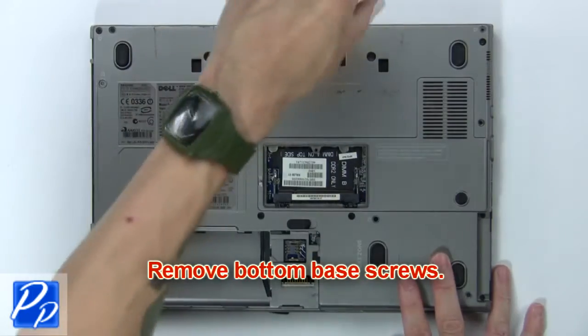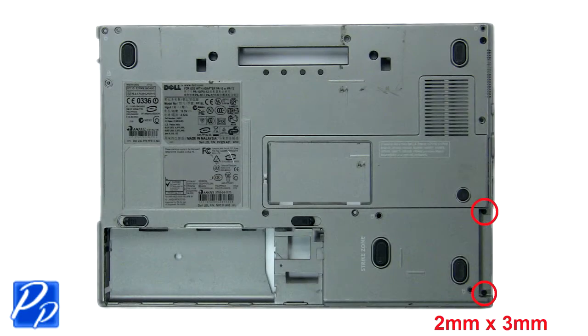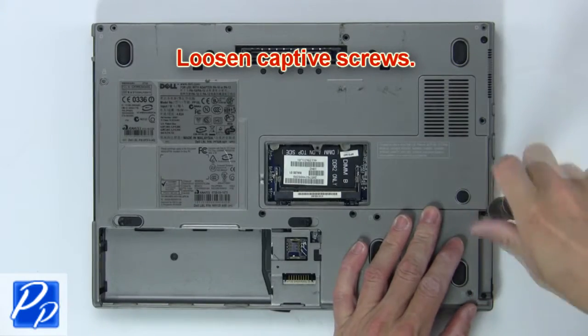Now remove the bottom base screws. Then loosen the captive screws.